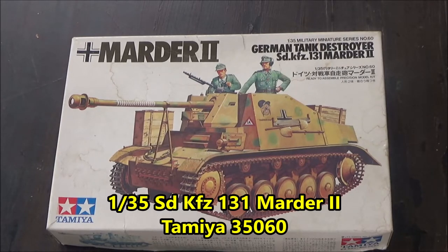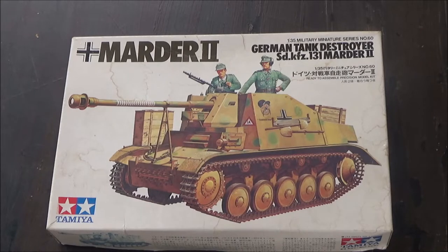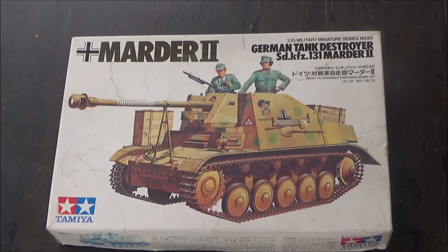Hello everybody. Today we're going to be taking a look at this Marder II from Tamiya in 1/35 scale. It's based off the Panzer II chassis. I said wrong in the last video — the Marder I was off different ones like the 38T, Panzer I, and some French chassis as well, but there were different numbers.